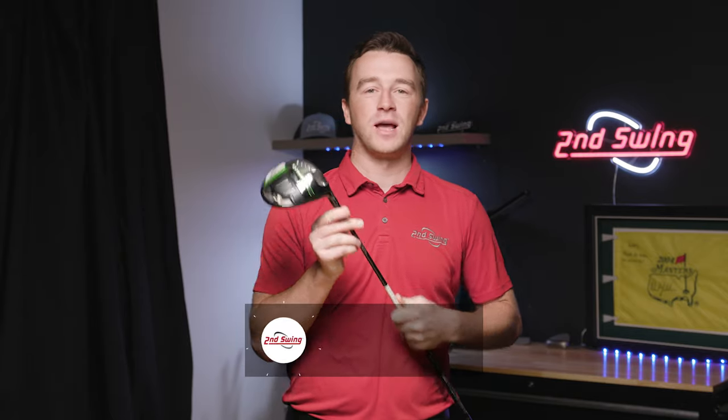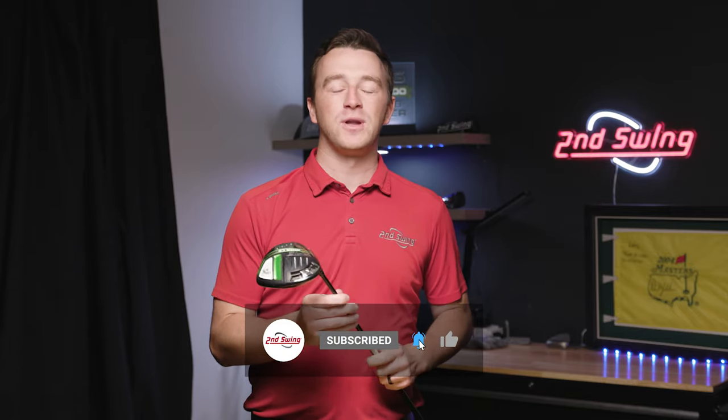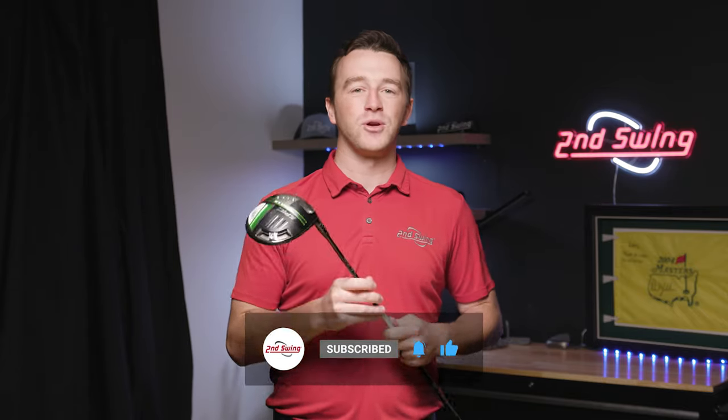Callaway has been one of the leaders in golf equipment for decades, and one of the ways our fitters are able to optimize Callaway clubs for golfers is through the OptiFit Hosel. Today we'll show you everything you need to know about the Callaway OptiFit Hosel and how you can make adjustments for your clubs.